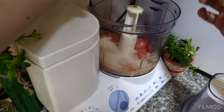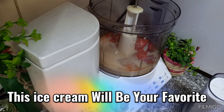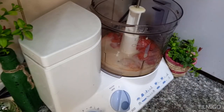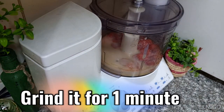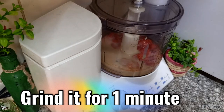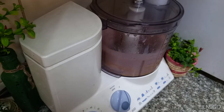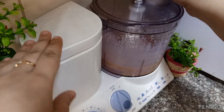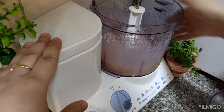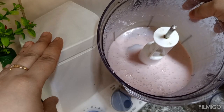If you want to make any other flavor, like kiwi or mango, you can do that too. Without cream, without any other ingredients, you can make very good ice cream. I will not add any extra food coloring or essence — it will be a natural flavor, very smooth. The mixture is ready.